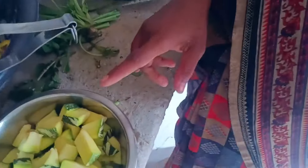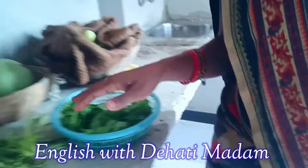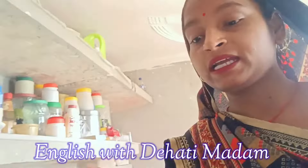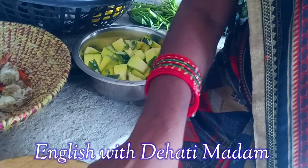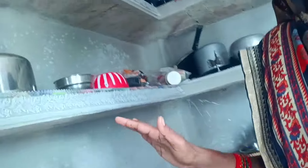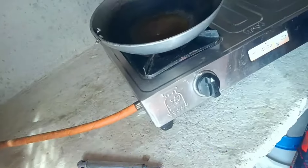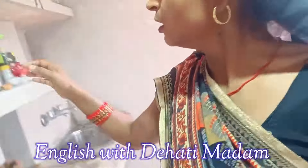In today's video I will show you a different version of pumpkin vegetable or curry. In order to make this, first we need some ingredients like pumpkin, spinach, tomatoes, potatoes, garlic, chilies, onion, oil, salt, and all types of spices.